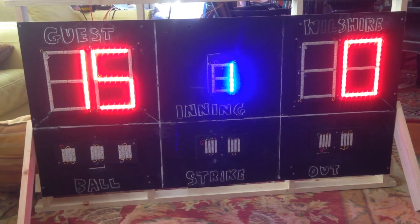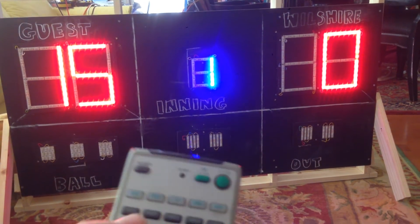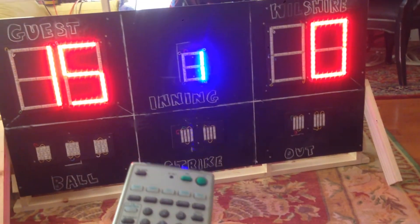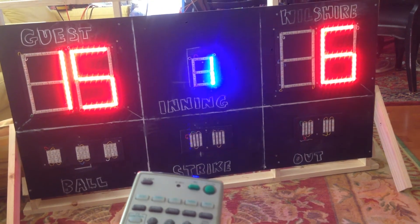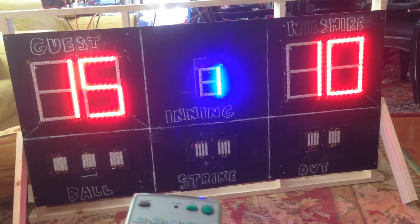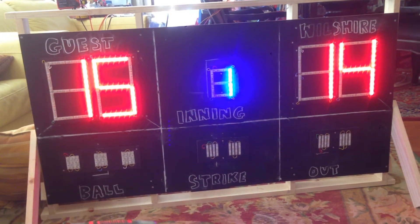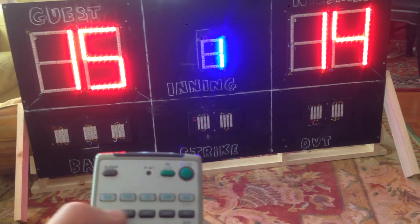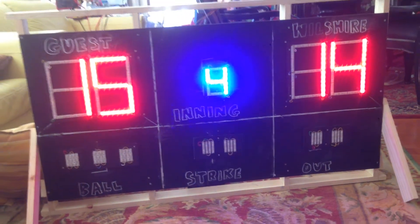Now if you want to change the score for Wilshire, press this third button here and you can change the score as well. I haven't yet programmed the number keypad to be pressed — maybe I'll do that today or tomorrow. The middle button is for the inning, and you can change the innings.